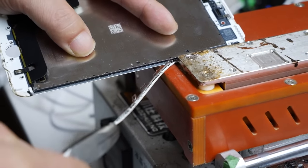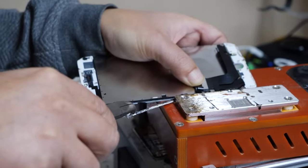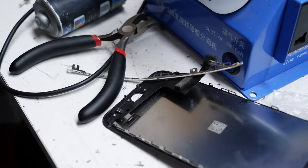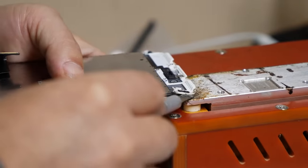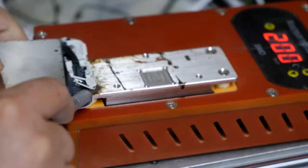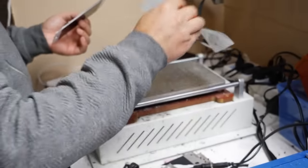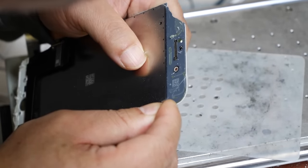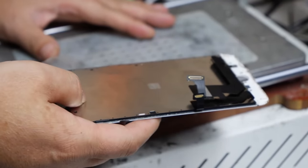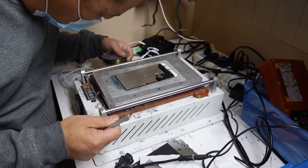First things first, we have to separate the frame from the LCD. Using this hot plate to soften the adhesive, we can pull the sides of the frame off the LCD panel. The LCD is extremely fragile, so any mistakes usually mean you end up with a broken LCD. Now we can begin to separate the LCD from the glass using a hot plate that also sucks the screen to keep it in place. We use a thin metal wire to separate the two. The wire slices straight through the glue and without the frame or too much cracked glass, it's honestly not that hard.